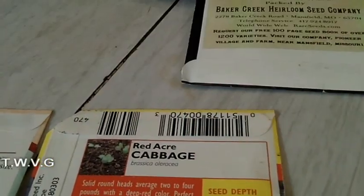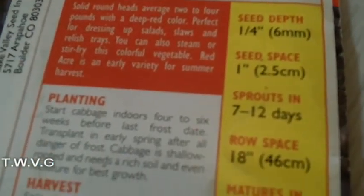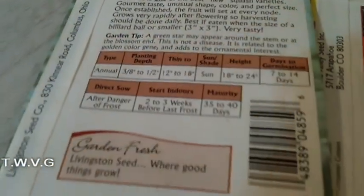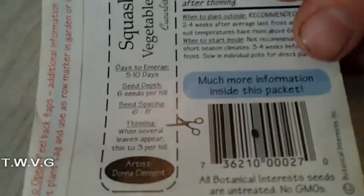Also on these seed packets there is information valuable as to how deep to plant your seed, how many days it will take for that seed to sprout, and the days of maturity before the plant will produce fruit. Over here it tells you if you are going to plant the seed indoors, how long before the last frost date you can do that — two to three weeks before the last frost date — so you can get a jump start on the seeds. Up here you have a seed packet with an area you can cut out and put on a stake in the garden. So just take a few minutes before you plant your seed and read the back of your seed packet.